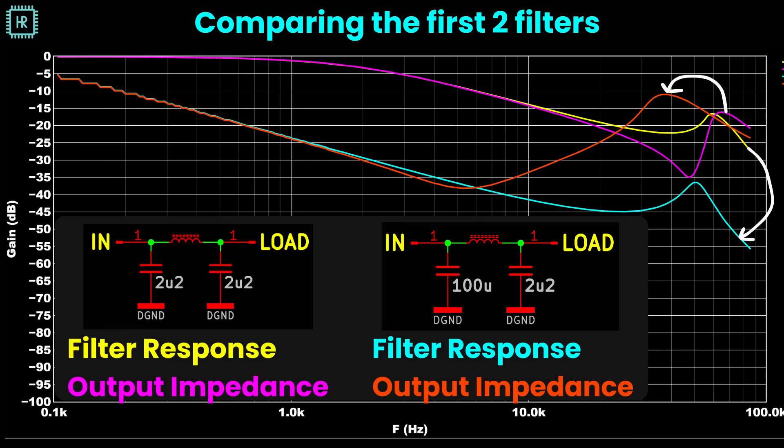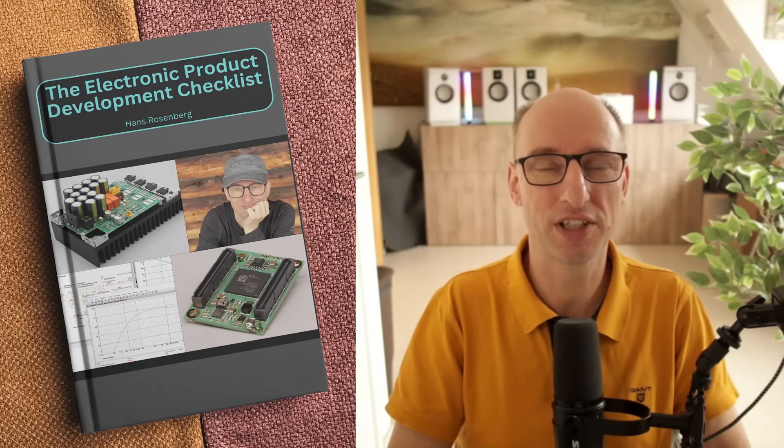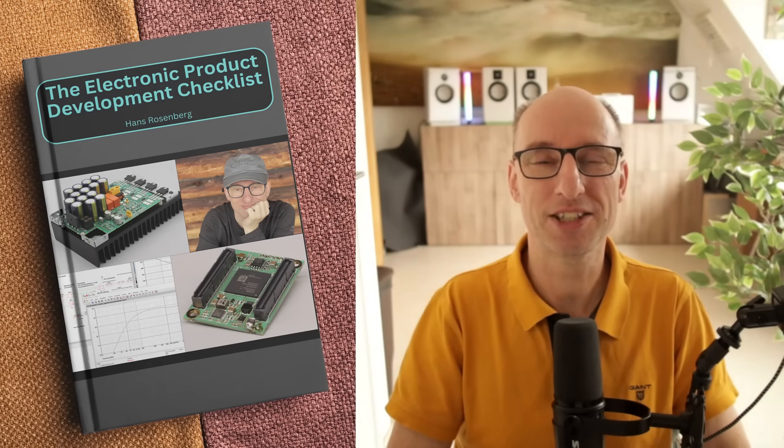If you are interested in learning more things like this, you can watch a free one-hour module of my course and get a free checklist containing 31 years of my experience, totally free — link is in the description. Let's continue. So what's causing this bizarre behavior? This is where things get really interesting.